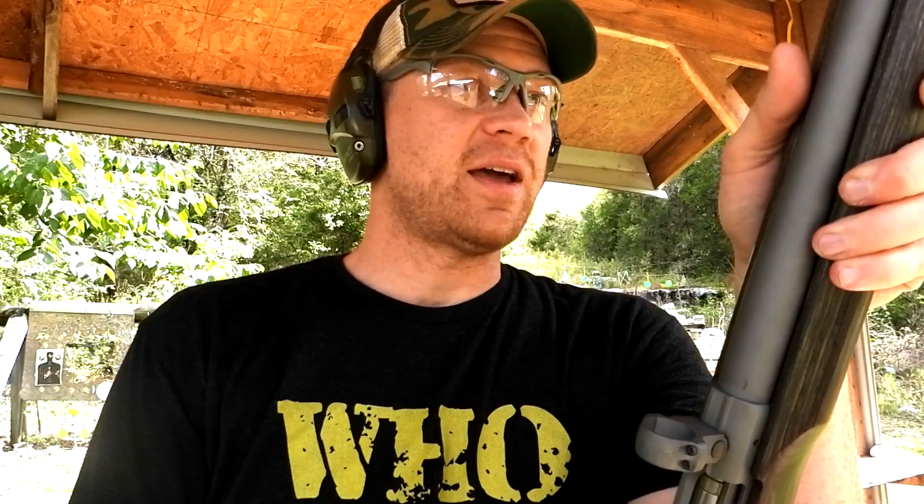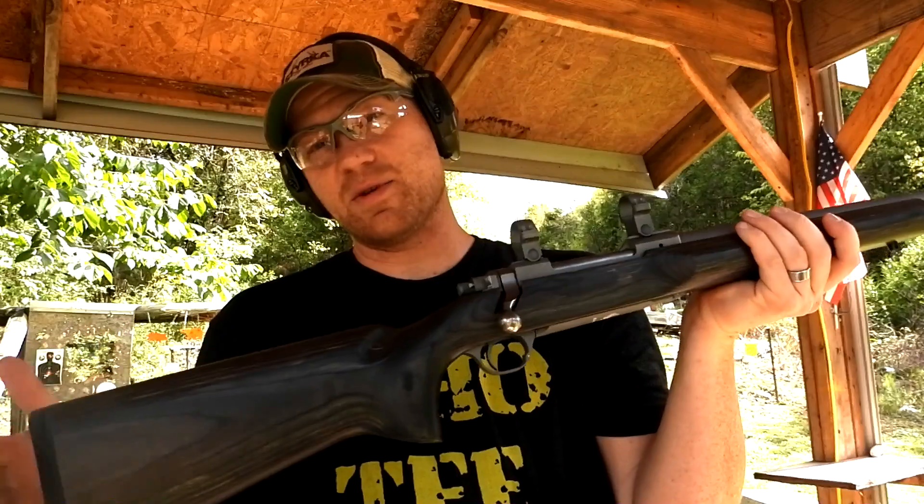We got four new bang bangs here - comment down below any ideas you'd like to see. Big shout out and big thanks to Gun Prime for helping us find all this stuff. Things are hard to find, bullets are hard to find, but they helped us find all this stuff and we appreciate them big time. Comment down below what you want to see. Big shout out to the Heavy Metal channel - go check them out. Don't forget to subscribe to the Gun Prime channel down below. We'll see you on the next one - lots more videos coming soon with all four of these babies.